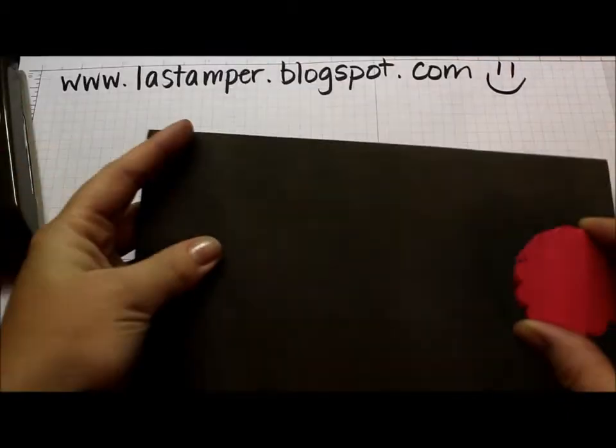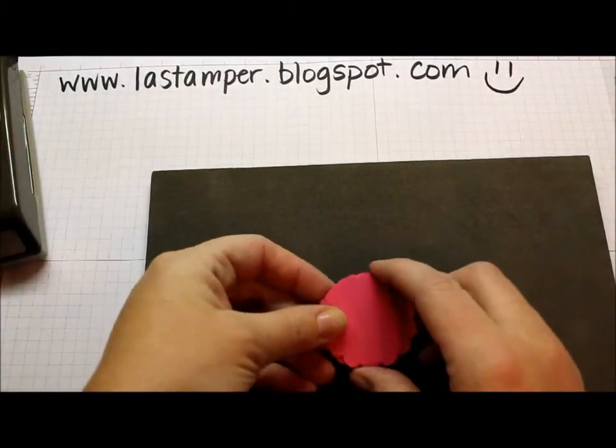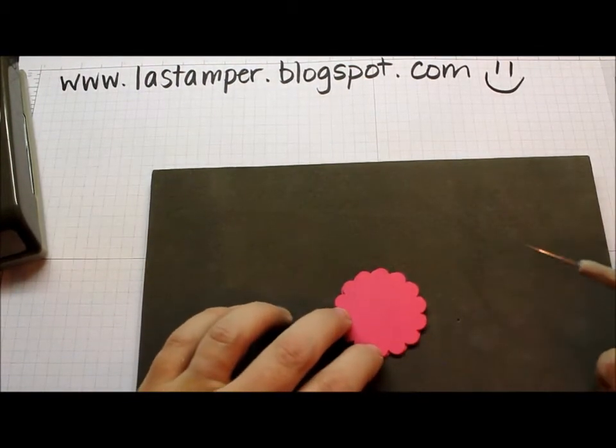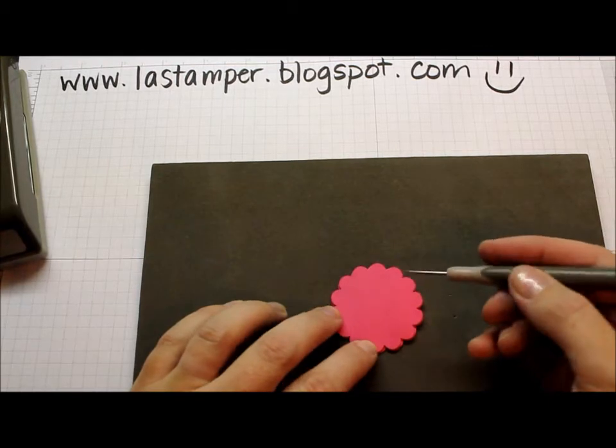I'm going to bring in my new Stampin' Mat, which I absolutely love, and my fancy new paper piercer. These are two of my favourite new tools in the catalogue.